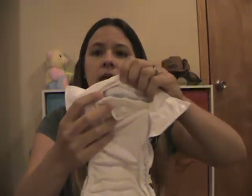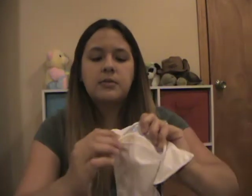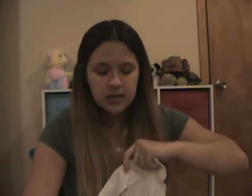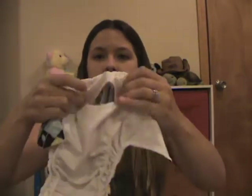It also has the one microfiber insert it comes with and that snaps in. I'll go ahead and unsnap that and take it out. It has the front opening pocket that you can put it in and the back one as well, so you can adjust it easily if you need to. And this diaper is super easy to stuff as well.